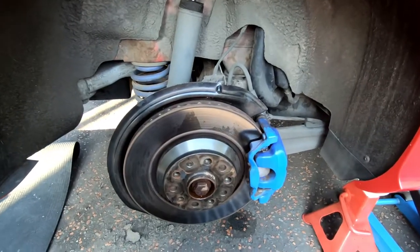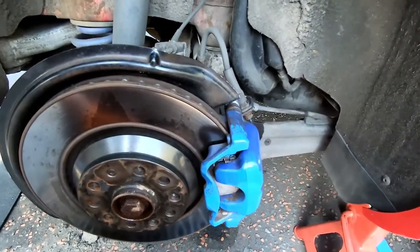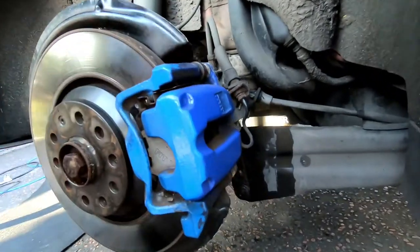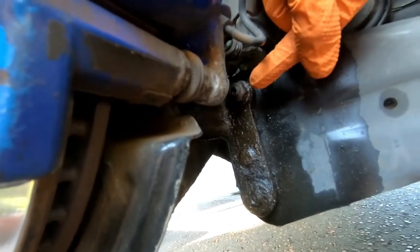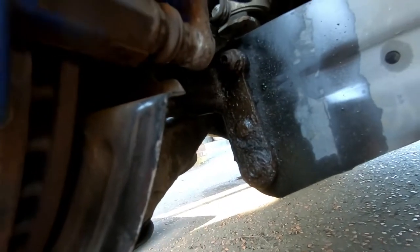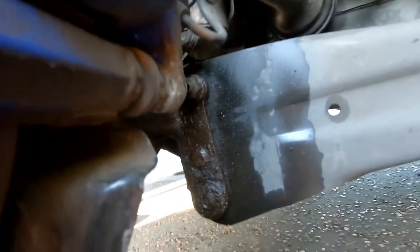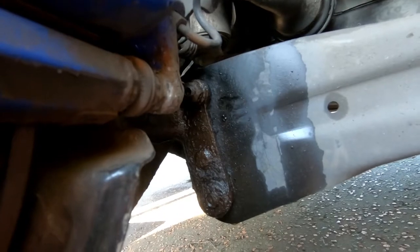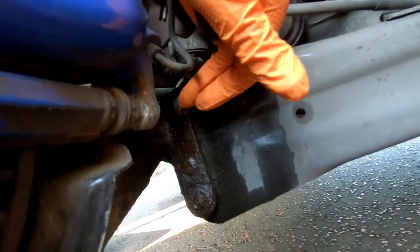I have the rear wheel off now to do the upper part of the drop link. This is the driver's side - going around to the back, the top nut for the drop link is that one there. It's all wet, soaked in Plus Gas to try and release it, and I've given it a wire brush down so the Plus Gas actually gets in. This one takes a torx or splined key or bit that goes into the inside of the stud. Some are just hex heads depending on the manufacturer.